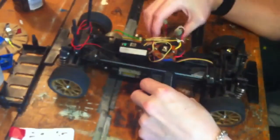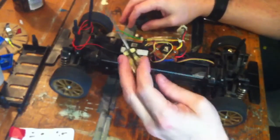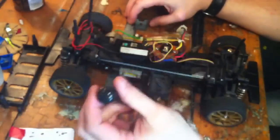He's having quite a lot done to it really. We're taking out the mechanical speed control, the servo's getting removed, the electronic speed control's going in — digital — and the motor's getting swapped.